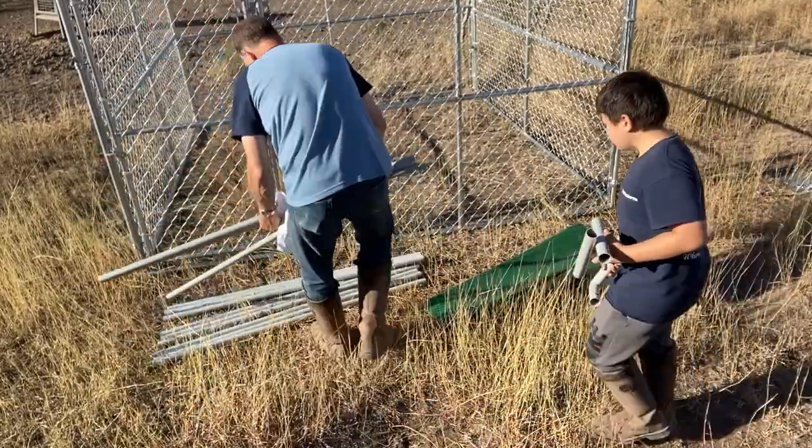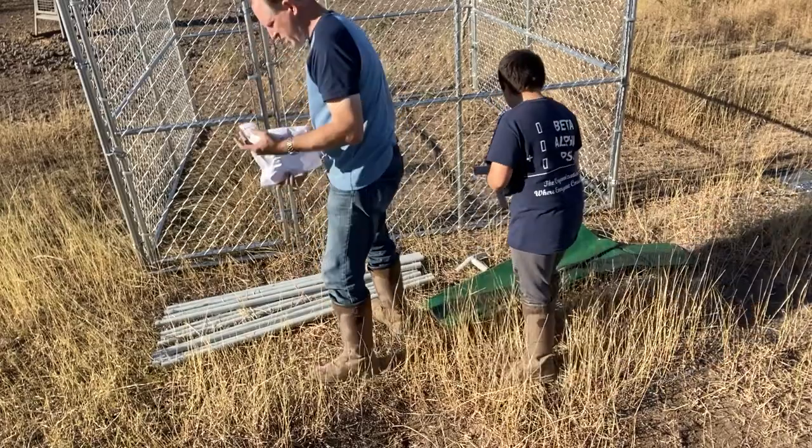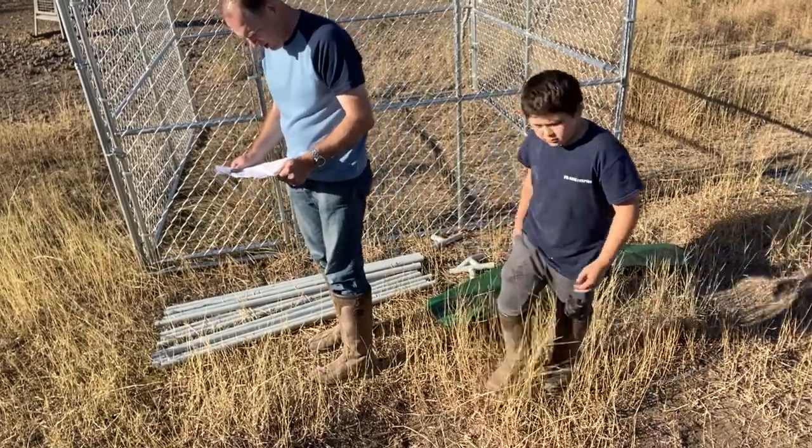Here we are putting together the canopy frame. This shouldn't take long. This is pretty much just a square.